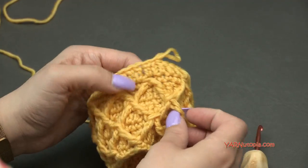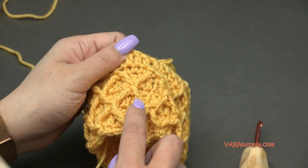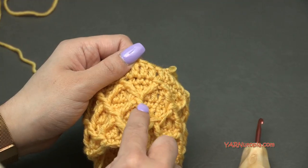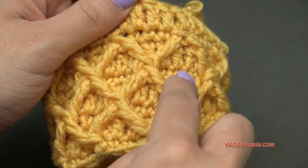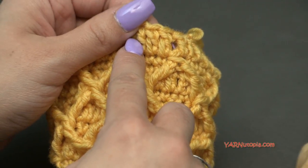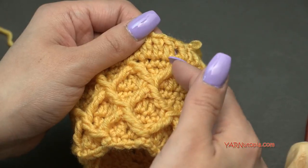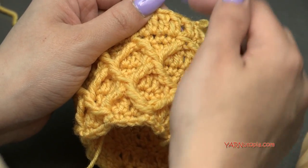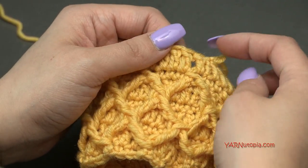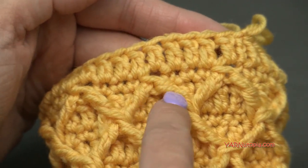Round 5 is the round where we single crocheted in the first two stitches and made our diamond tops. Round 6 and round 8 are the double crochet rounds. Round 5 and 7 are the diamond rounds — they're different from each other. We're going to repeat rounds 5, 6, 7, and 8 one time, then repeat rounds 5, 6, and 7 one more time. You want to end on a round 7 to close up your treble crochets at the top.